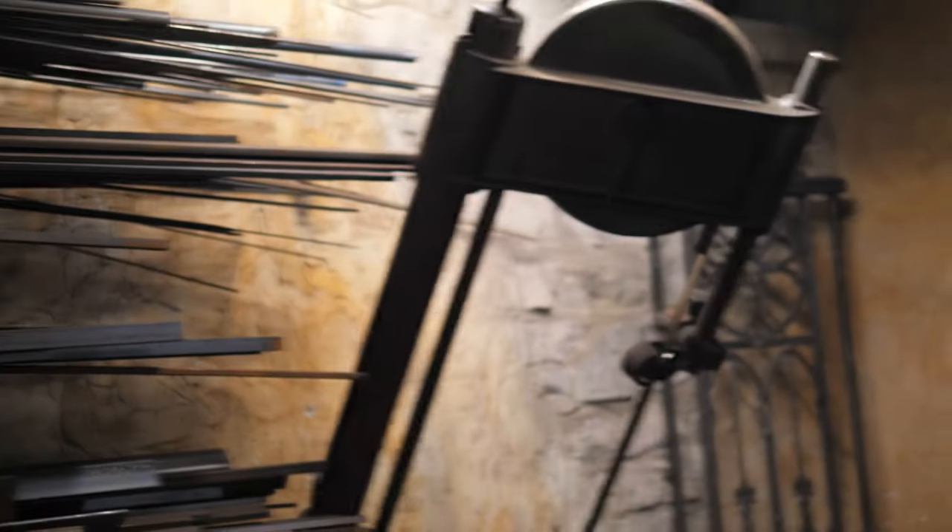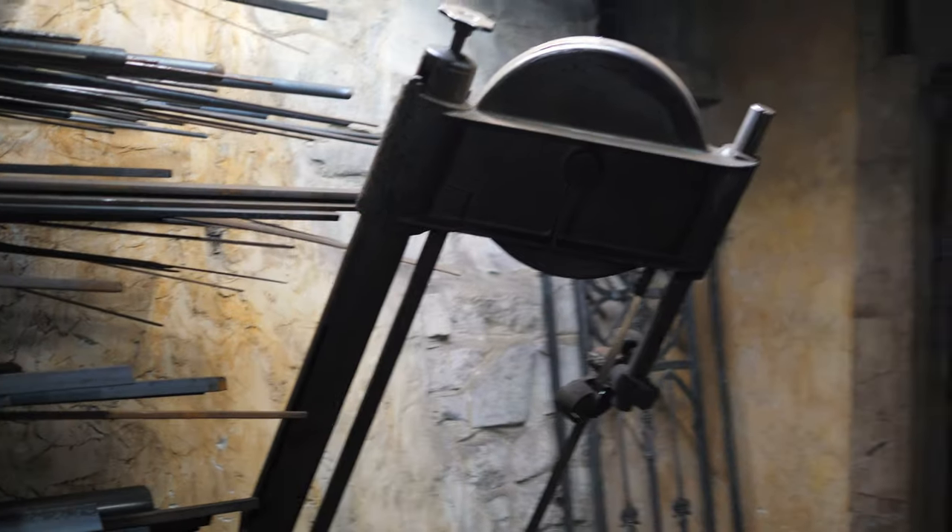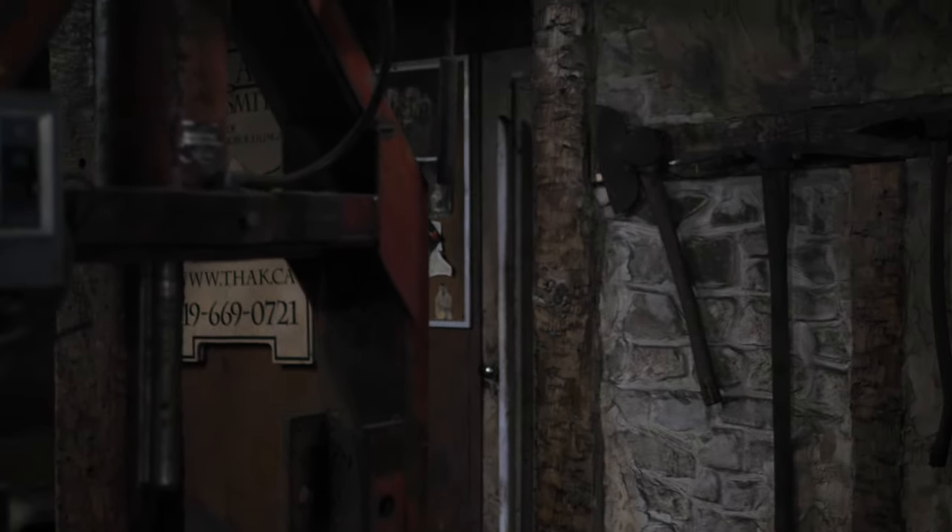This is the old part of the shop and in here we have the steel storage, our band saws, and this is where we do a lot of cutting. We still have the old forge in the corner there which does get used from time to time, and I'm in the process of getting it restored to a more historical look.